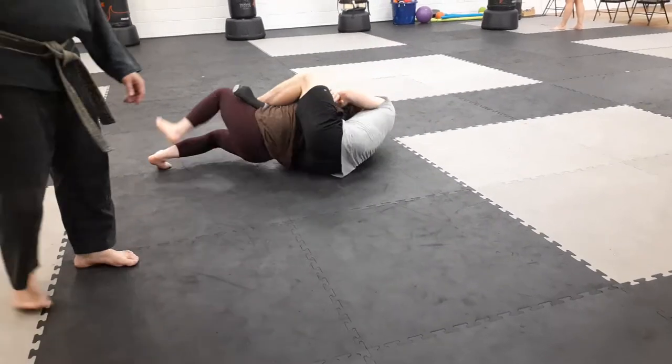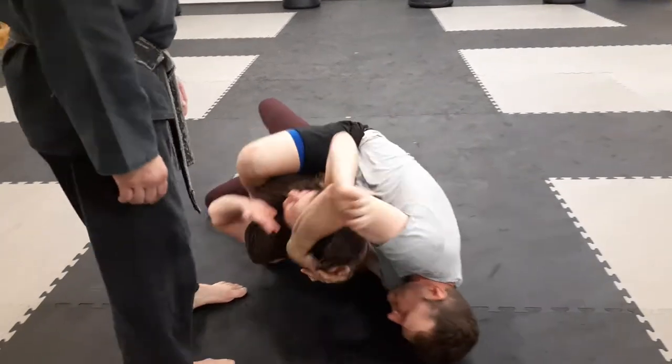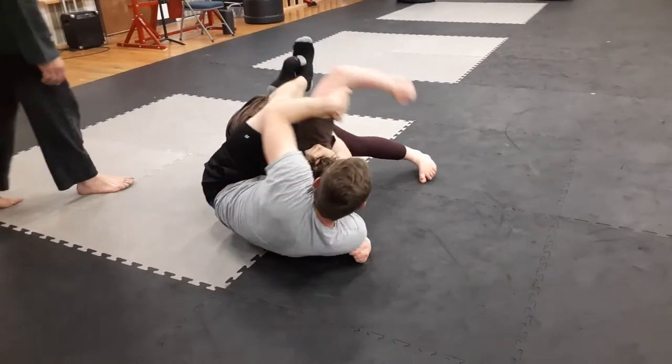There you go. Yeah. That's it. Now body lock it. Body lock. Body lock. That's what you want. Good job. Nice job.